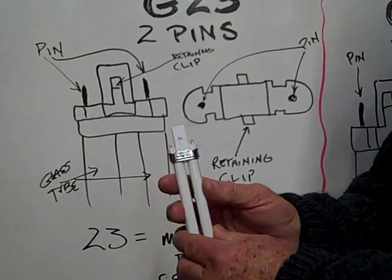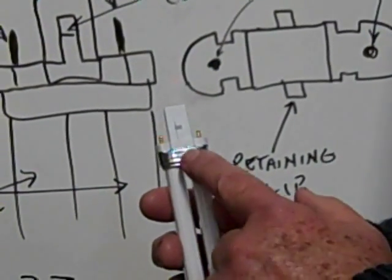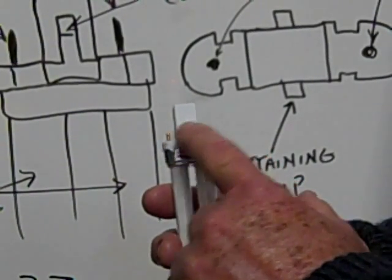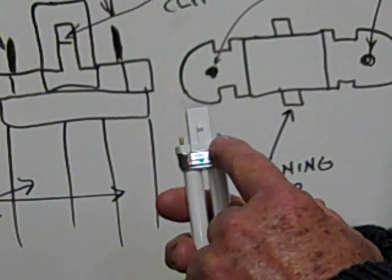This is the G23 Compact Fluorescent Base. You can see it has one retaining clip and it's 23 millimeters center to center on both pins.